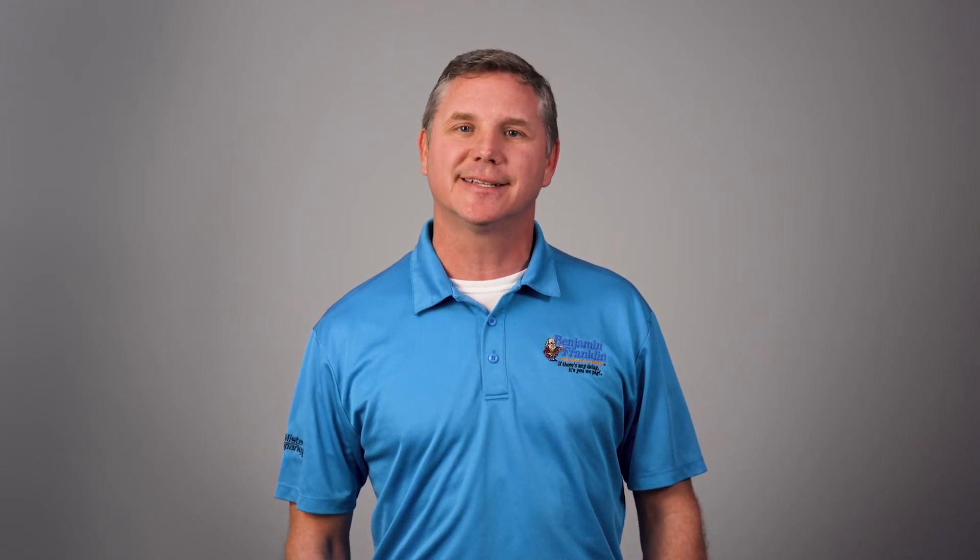Hi, my name is Tony Zak with Benjamin Franklin Plumbing. Be sure to insulate your electric water heater and pipes, but be careful not to cover the thermostats. This will ensure that your thermostat is accurately reading the temperature inside the tank.